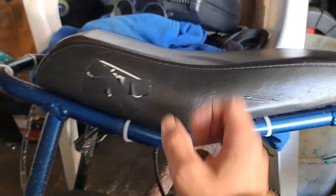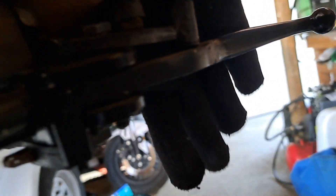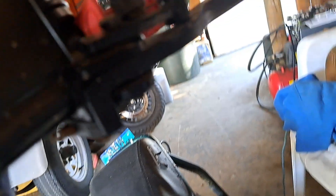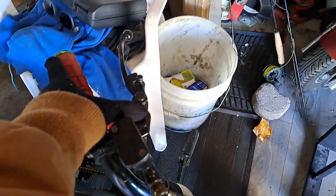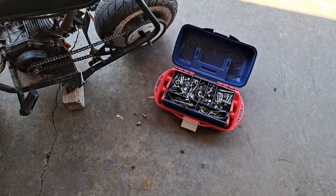Everything was good on the bike except I lost some screws under my seat. I forgot to put them back when I was working on the battery — that's my fault. And then this screw that holds up the brake, this little piece right here — I was pushing on it and found your classic box of screws and mysteries, the box of Narnia right here.